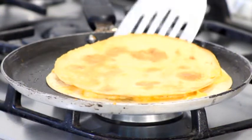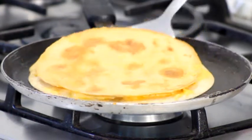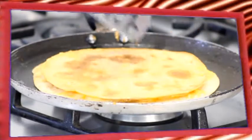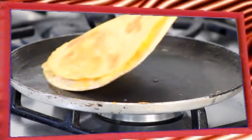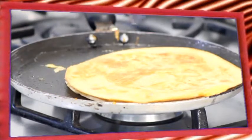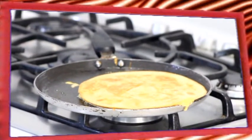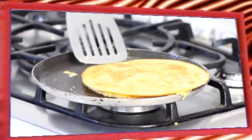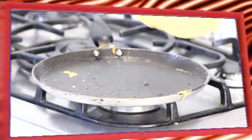And once all the rest are ready and it's done, I'll use my spatula and put the cheese quesadilla on top of the board so that I can get some pieces — just like this. Yummy!